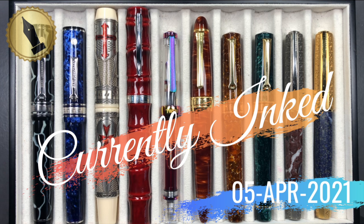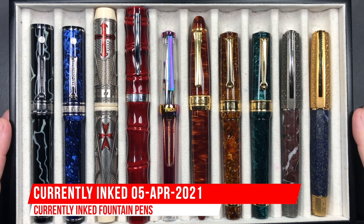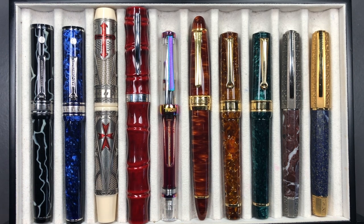Hello and welcome to another pen video from me, Penultimate Dave. I have here another 10 pens currently inked for this week. Let's go through these briefly one by one, and then we'll do a writing sample.